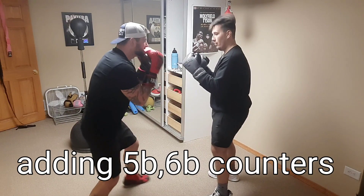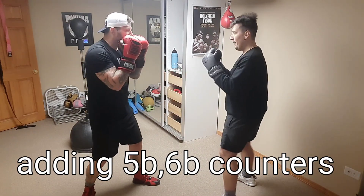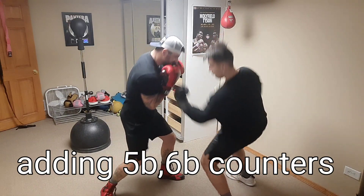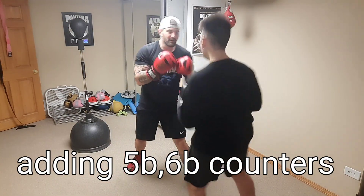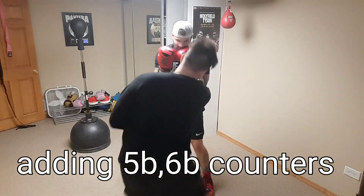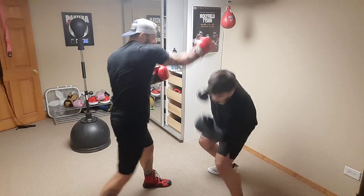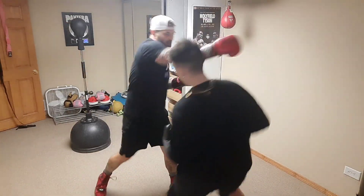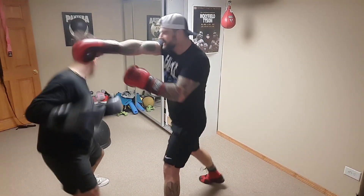Now we're doing the counters — so whoever throws the jab and the cross is going to get countered with two uppercuts to the body, and we're blocking those with our elbows. Switching it up a bit — instead of showing you guys bag work, these were some pads, mitts, and some other drills.